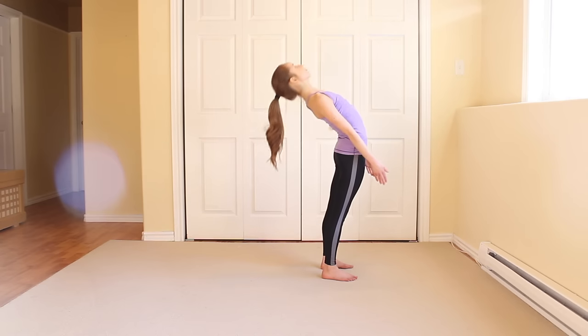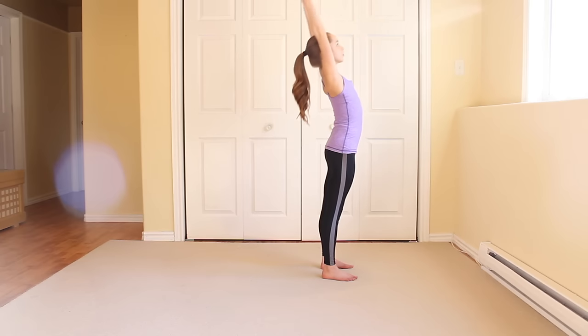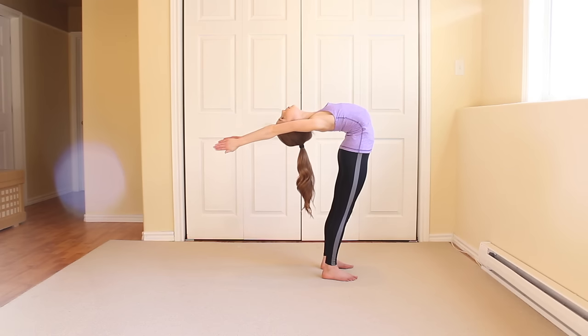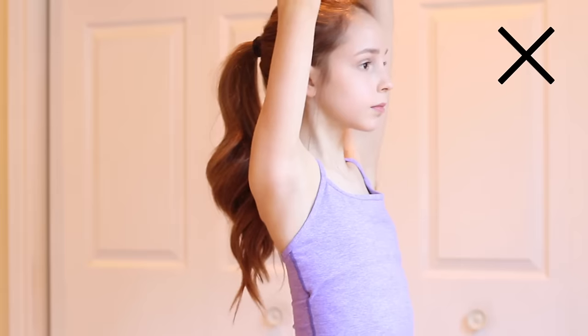The next step is to practice arching back to look behind you. Then lift your arms so they are beside your ears and do the same thing. When you do this, it is important to make sure that you are looking back, not in front of you.